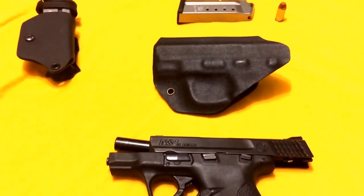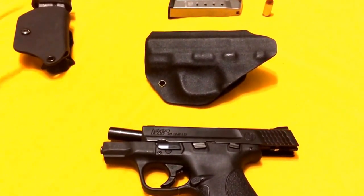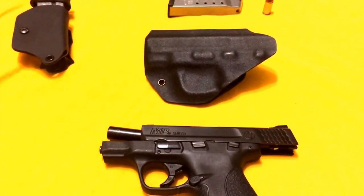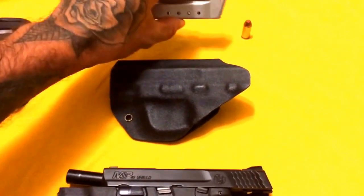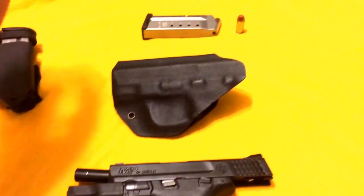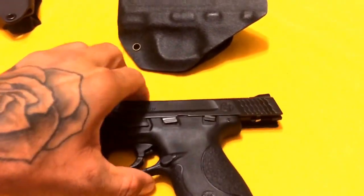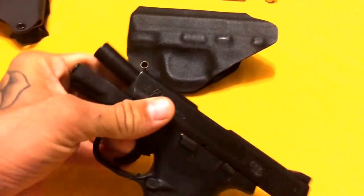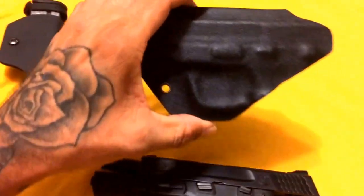Hey there YouTube, this is Inked Up 75 doing a follow-up review on the Black Rhino concealment holster. I want to show you that I have the mag out, bullet right here, and the gun is clear — so clear out of the way. I want to go ahead and show you the holster up close.